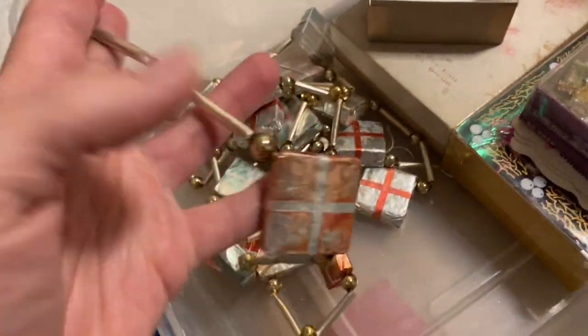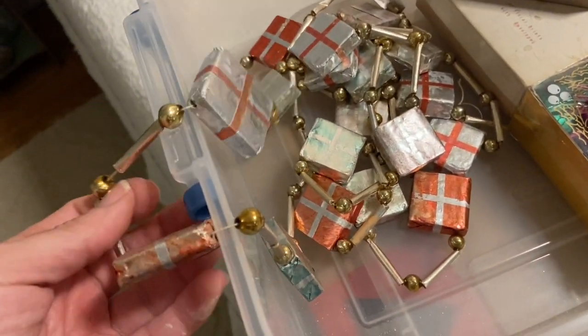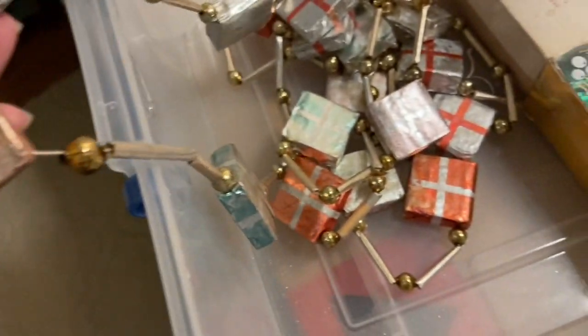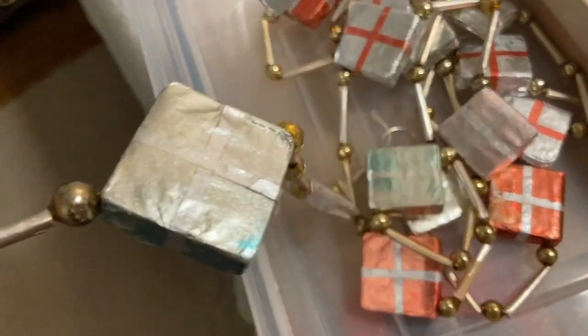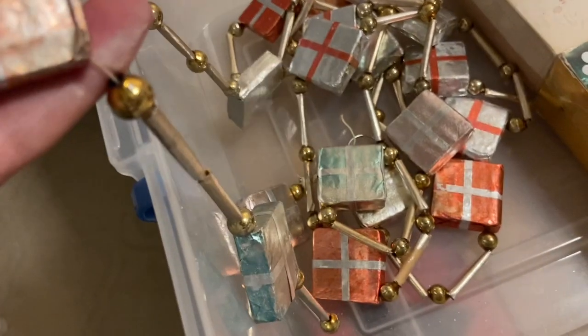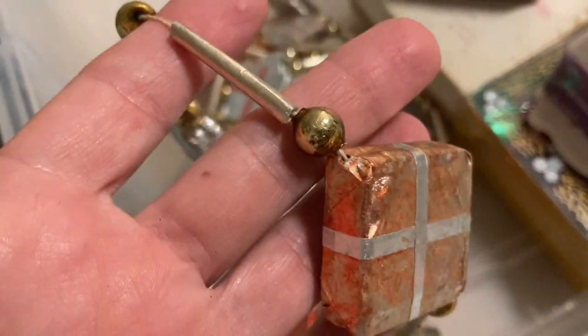This garland was from a humongous house I went to where I found a little bit of vintage Christmas, and this was one of the pieces. When it was originally purchased I bet these were bright green and red, but they've actually faded to aqua and pink with gold and silver. I just love them.